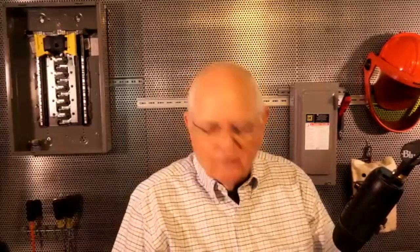Hi, welcome to ECNM Ask. This is a new series of short videos where the subject matter experts at ECNM answer your questions. If you have questions, we want to get them answered for you. I'm Randy Barnett, and I will be answering the questions today on grounding and bonding.